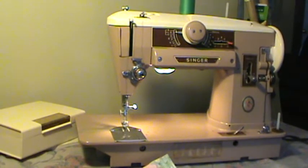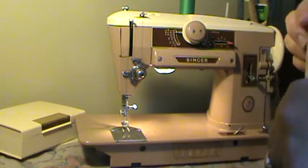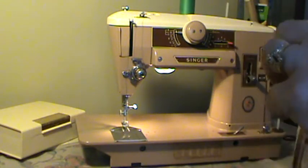Hey guys, Nifty Thrifty Girl here featuring a Singer model 401A. This of course is a slant shank machine — very, very popular model, highly sought after vintage Singer.